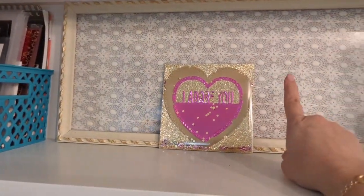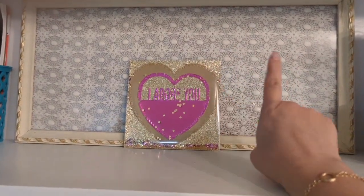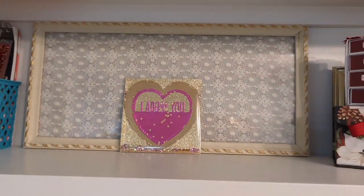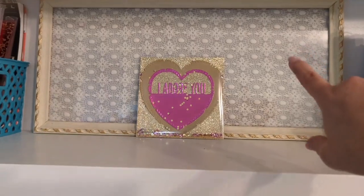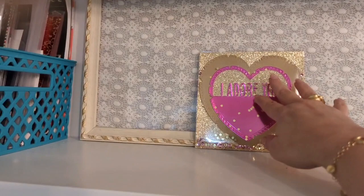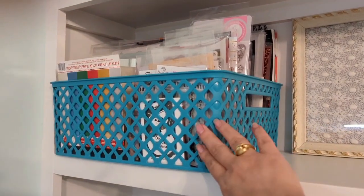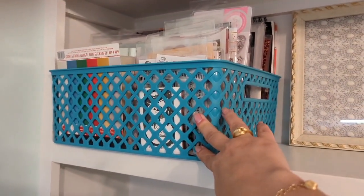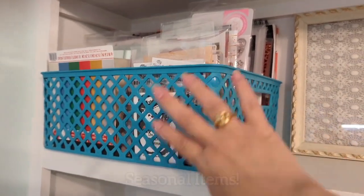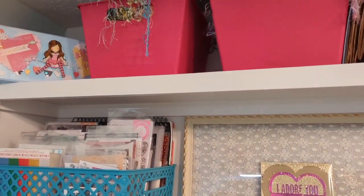This here is an upcycled frame, and that is a handmade table runner. I like texture and I don't necessarily like busyness, so I just framed that because I thought it was really beautiful. I have plans on using this shelf. In this basket here — which I may replace with a different color — these are all my Christmas dies, stamps, and papers.